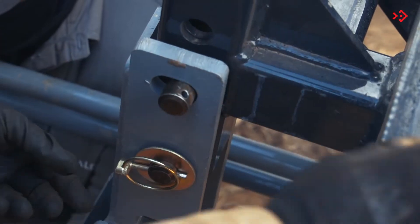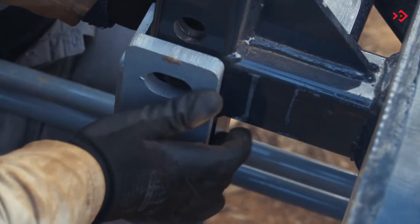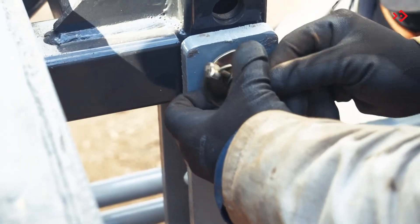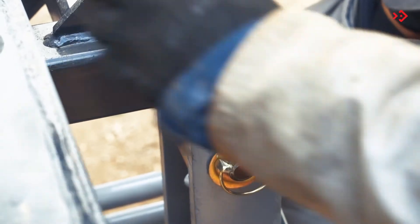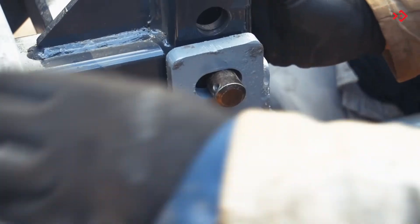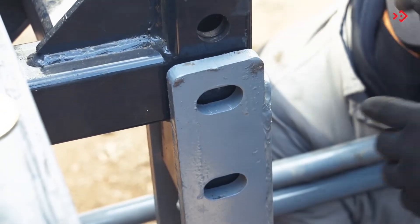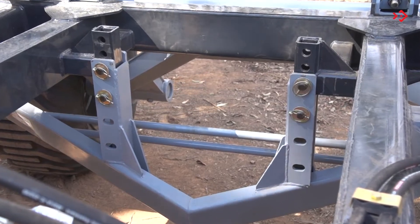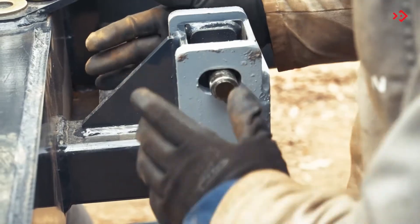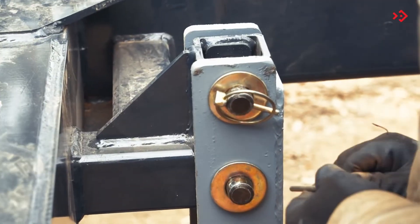To adjust the leveling support, remove the ring locks, flat washers and pins. Move the leveling support in the adjustments of the central chassis, adjusting according to the work need. Finally, replace the pins, flat washers and the ring locks.